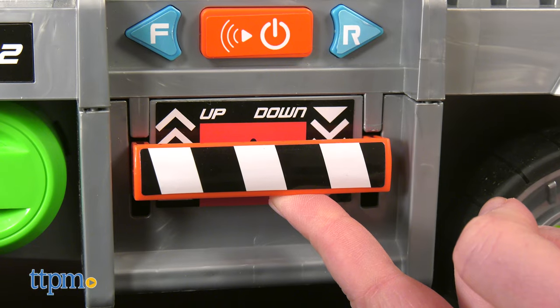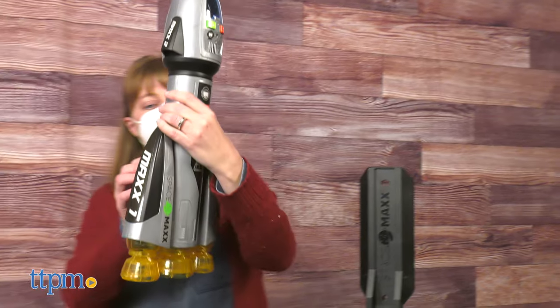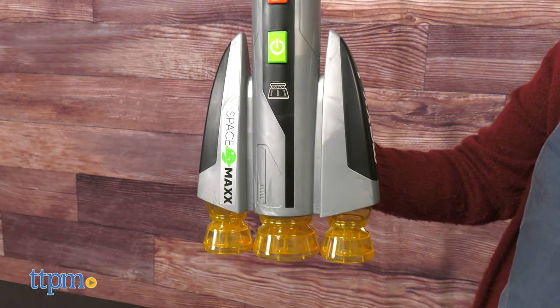Hold up the black and white lever to raise up the rocket 90 degrees so it's ready to launch. The rocket easily slides off of the base vehicle, and it has a green button that activates more lights and sounds.